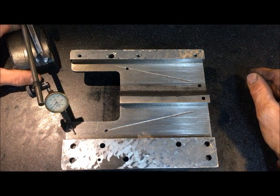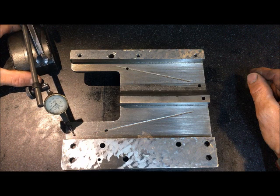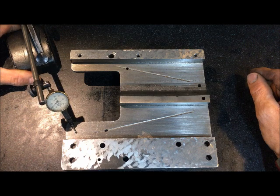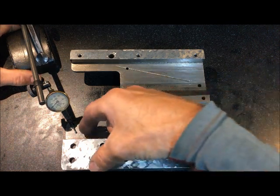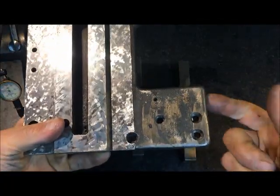And then over here, which surprisingly had the most wear. You can see when I go over to the unworn, that is back to zero. And going down again — 15 hundredths. And that is on what I call the trailing edge underneath here.